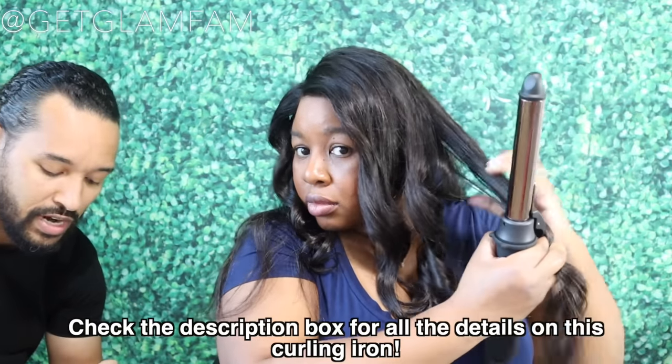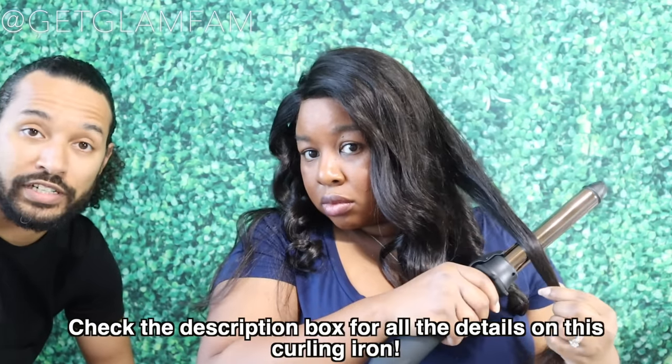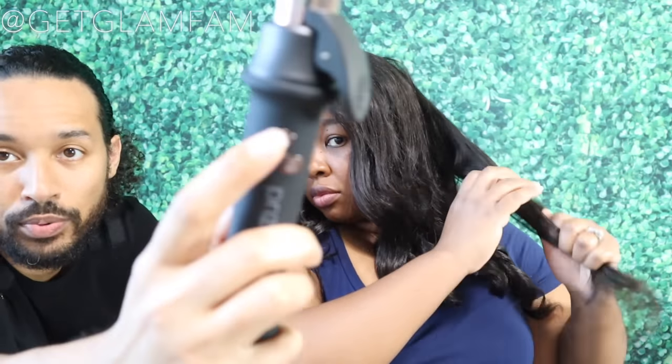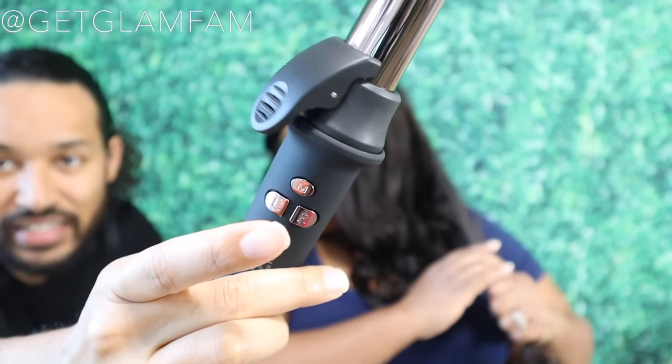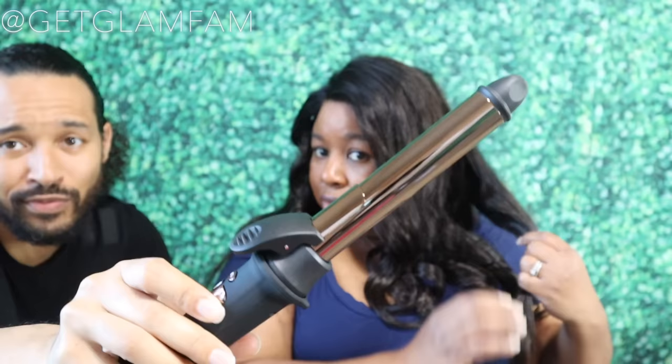The current price on here is $59.39. If there is a discount code they provide us with, I'll put it in the description box down below. It has auto dual voltage, which means you can utilize it here in the States or overseas, which is nice. It does have a 360 swivel cord, which helps prevent your cord from kinking up. When you push the right or left button, it takes the barrel around and back to the middle section, so you know exactly where it's at. The M button is just to bring it back to the middle position.